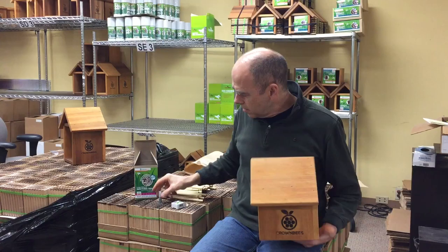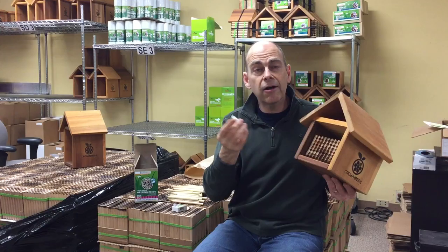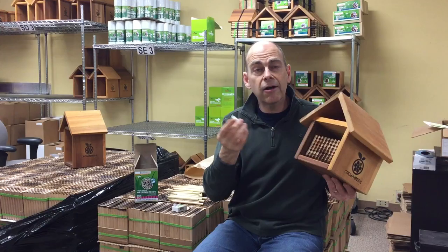If you have our mason bee attractant — the invited bee — to use this, it's quite easy. Take off the lid. Make sure you point this away from yourself; it actually kind of smells. You're just going to spray about 10 sprays on the surface. You've got enough in here for probably two different houses. It's alcohol-based, it evaporates really quickly, and the pheromone stays behind.